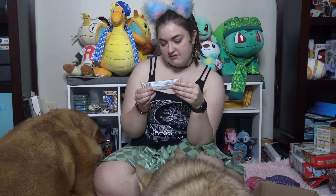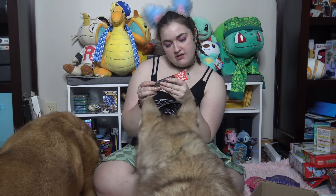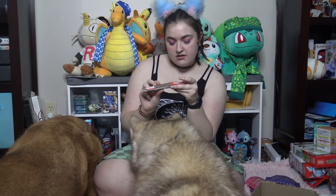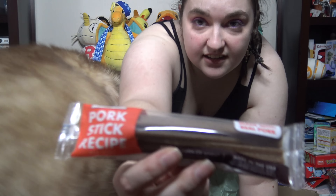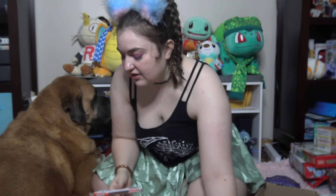Our last treat is a Pork Stick recipe. The ingredients look pretty good. I just totally got stabbed in the gut by it — hurt my nose!